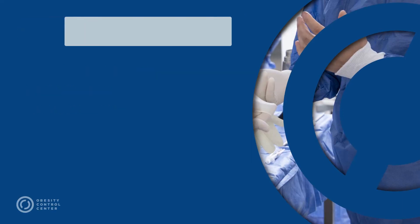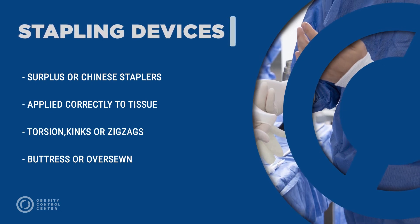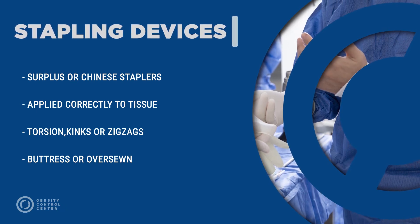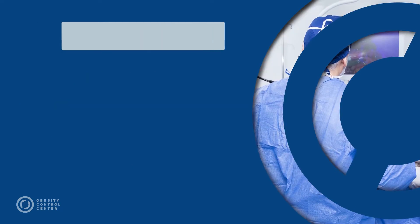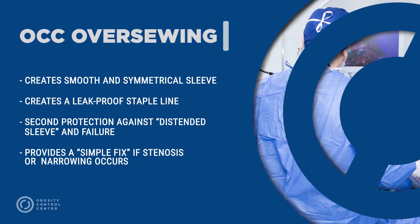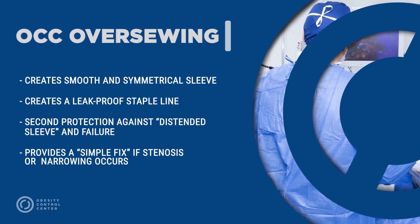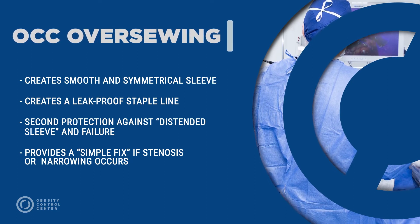Additional risk of leak can include the use of surplus staplers, incorrect application of the stapler to the tissue, torsion, kinks, or zig-zags of any kind, or a lack of a buttress or over-sewing technique. The OCC over-sewing technique creates a smooth and symmetrical sleeve with a virtually leak-proof staple line, offers a second protection against a distended sleeve and failure later on, and provides a simple fix if a narrowing or stenosis occurs.